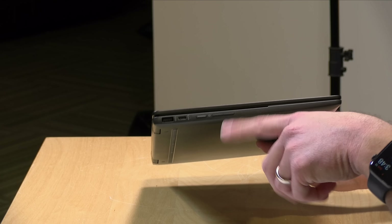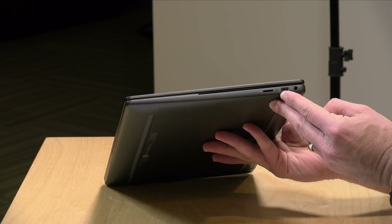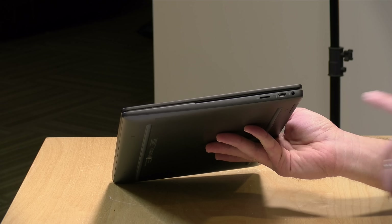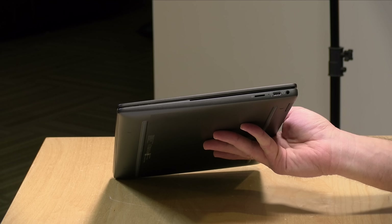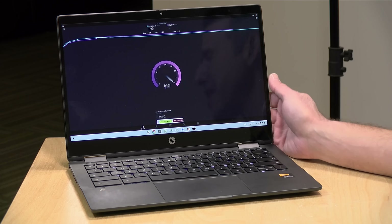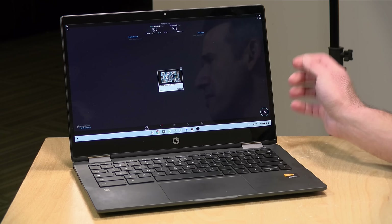Next to that you've got your power switch and volume rocker. On the other side there's a headphone/microphone jack, another full-service USB-C port, and an SD card slot, so you can power it on either side — but remember only one external display is supported. It has Wi-Fi 6 on board and connected to my Wi-Fi 6 access point I'm pulling down about 500 megabits per second. Overall good Wi-Fi performance, and you can always attach an Ethernet dongle if you want to go hardwired.